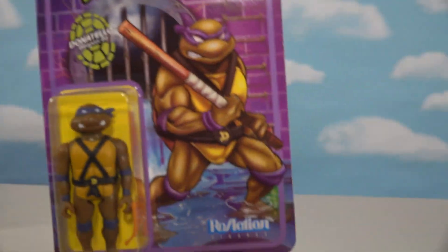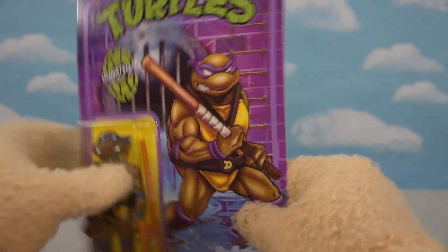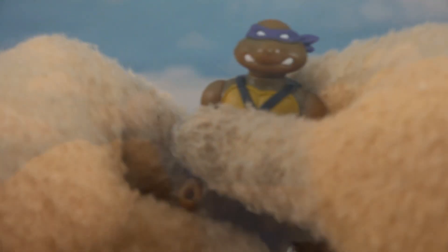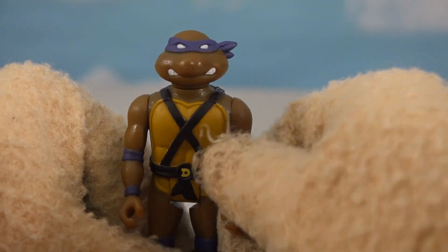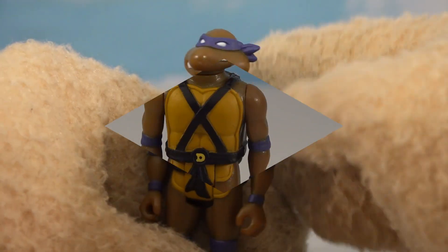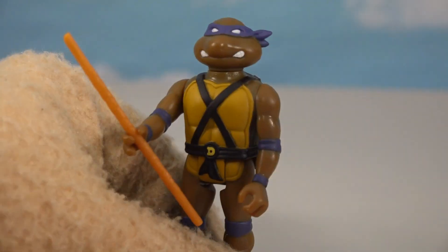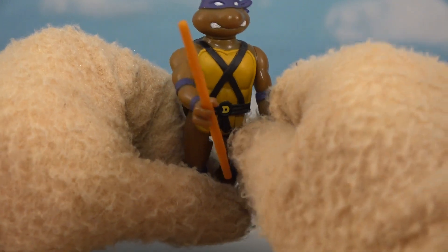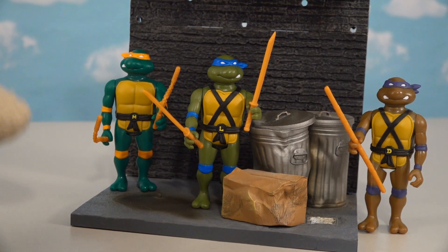Let's open up Donatello next - I always liked him, he was the awesome geeky tech head. The card artwork is great. Out of the package, Donatello looks just like the original with that muddy dark green color for his skin tone, the D on his plate, and the purple headband. His accessory is the staff. If I have one complaint it is that there's no articulation in the wrists - you can't really pose the staff across both hands. But placing him in the back alley, it's one team coming together nicely.